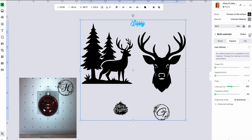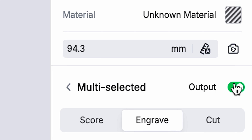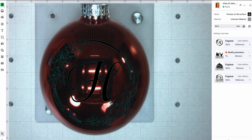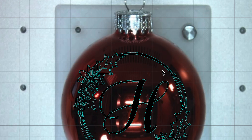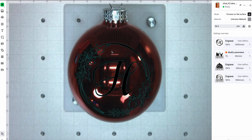I'm going to select all my objects and make sure my output is off so it will not be trying to engrave. The design is hard to see, and something I want to point out — it looks like this would be the center of the design, but it's actually off. Since we are working with a sphere, our eyes can deceive us. I'm going to pull this down to where it's looking pretty good.